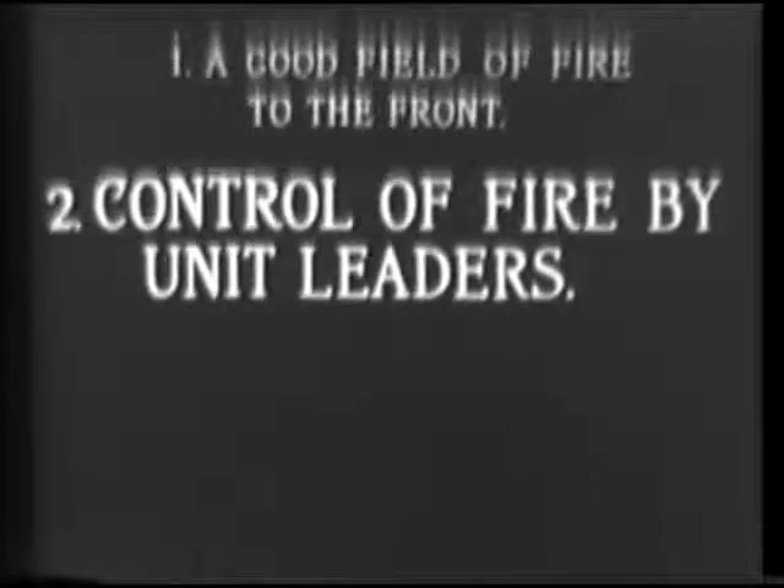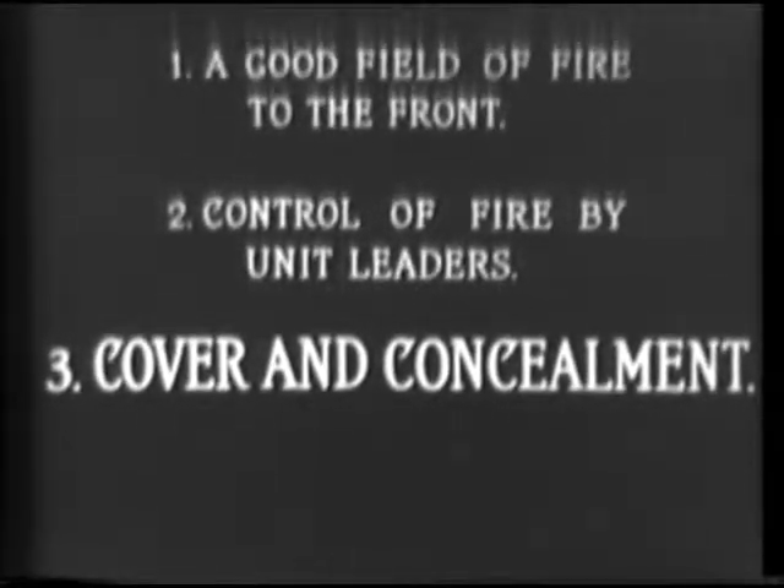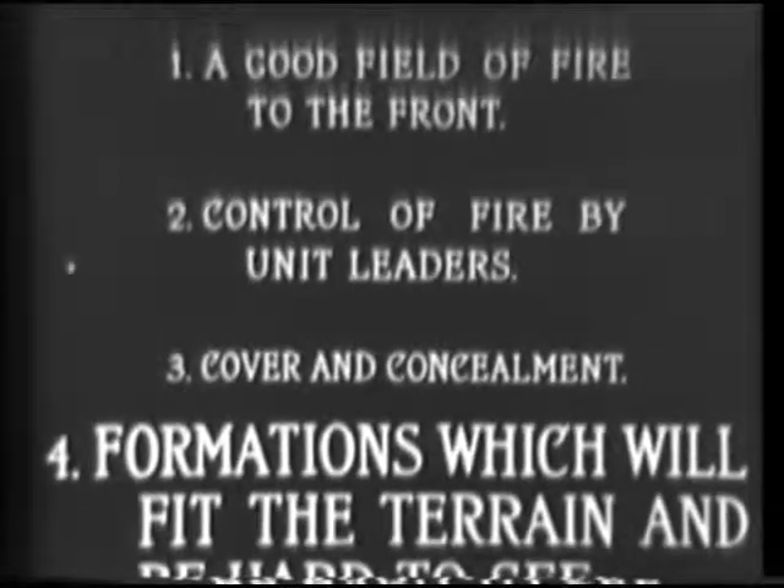In making an attack, the necessity for extended and irregular formations, echeloned in depth that take advantage of cover and concealment in order to prevent excessive losses, may make it difficult to occupy positions from which the fire of the entire unit can be controlled. Many times the unit may not be able to open fire as a whole, but will have to build up fire gradually as individuals or small groups reach a firing position. In some cases, a target may only be visible to portions of the unit, while in other cases an efficient well-controlled fire can be delivered by the entire unit. Firing positions must be selected which provide a good field of fire to the front and permit control of fire by the unit leader. In occupying these positions, troops must make full use of cover and concealment, and take formations which will fit the terrain and be hard to see.